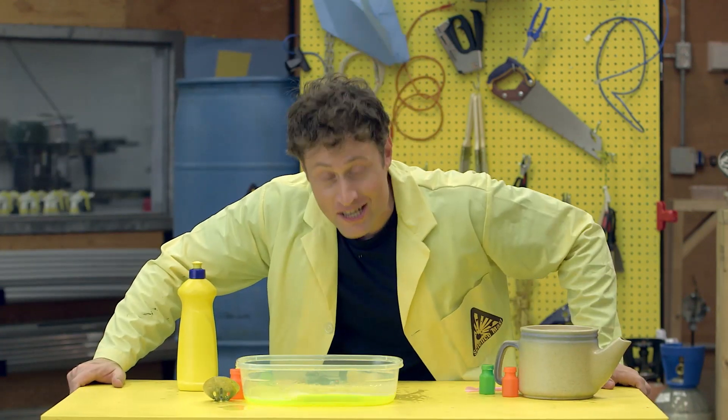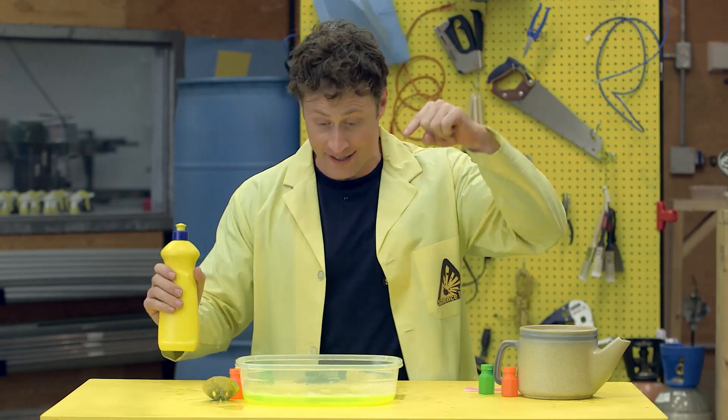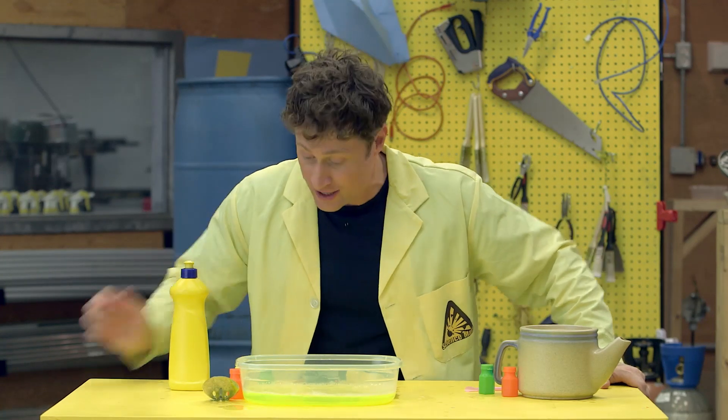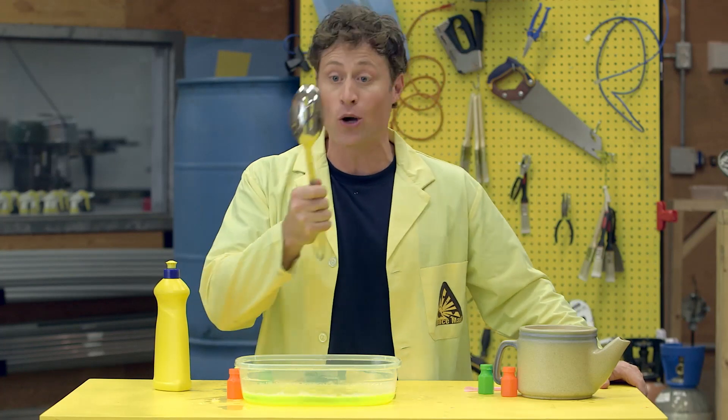The interesting thing about bubbles is they're a gas surrounded by a liquid. Get some dish soap and some water, and then be science maximites and find things around the house that you can make bubbles out of. Just about anything that has holes will do.